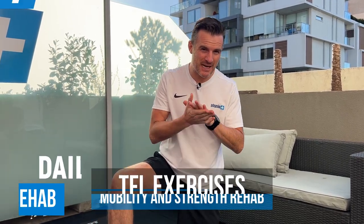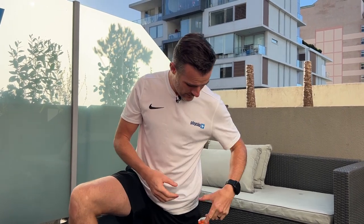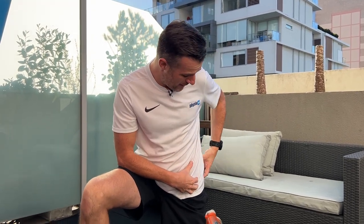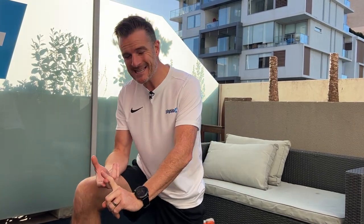Today's daily rehab. We're going to work on the TFL, the tensor fasciae latae. Not often injured, but in one of my patients it is. It might be referred from the glute or from your back, but if you've got problems with the tensor fasciae latae - meaning it's been strained, overworked, weak, or inflamed - then I've got some mobility work, some strengthening work, and some glute med work to fix it up.